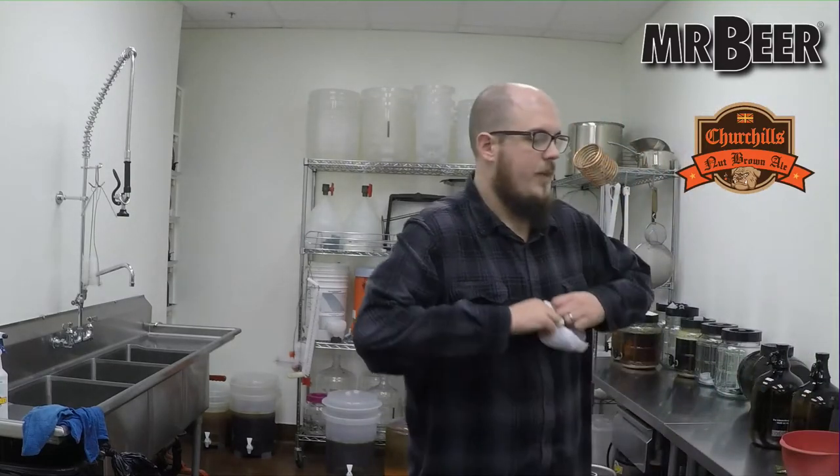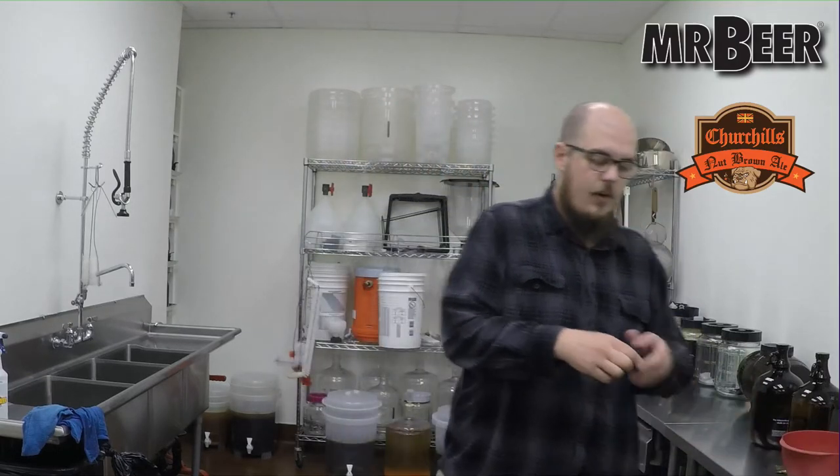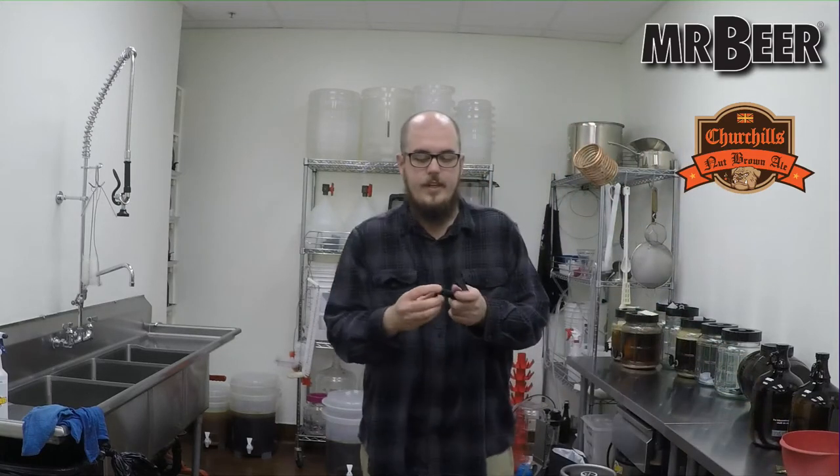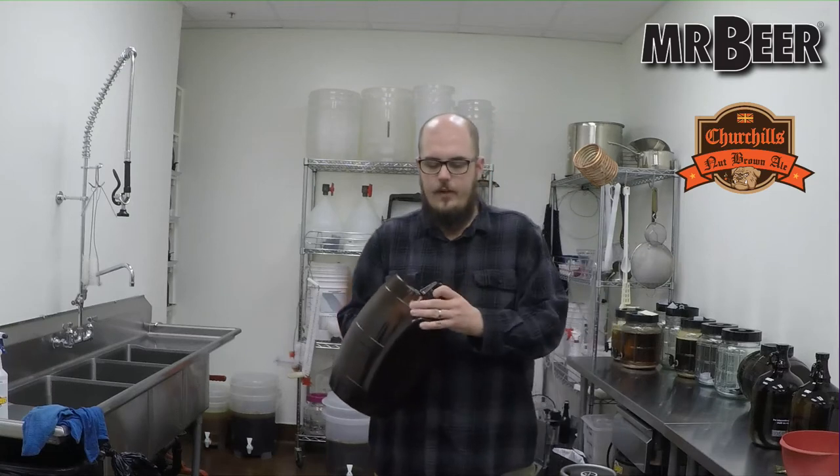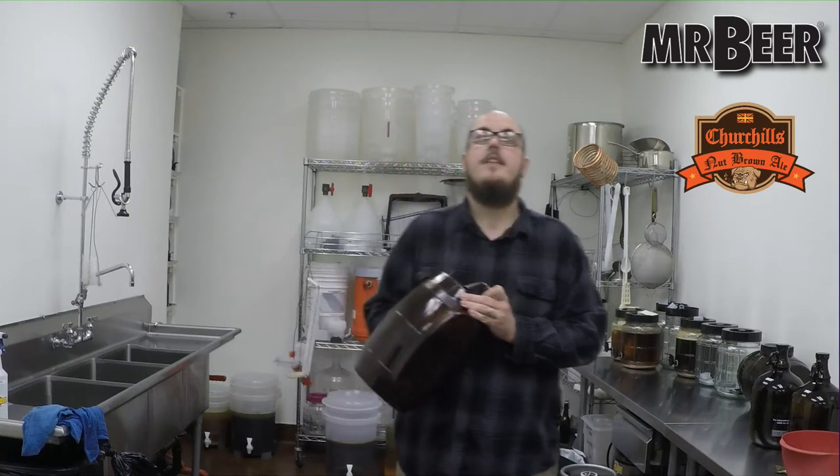Now that our extract is loosening up, we're going to sanitize our equipment, which first means assembling our fermenter. The reason we sanitize is because beer is a very attractive environment for bacteria, mold, and wild yeasts. None of those are the kind that are going to make anybody sick — nothing in brewing is going to make you sick. But these infections, as they're called, can lead to off flavors. Sometimes it can be a blessing in disguise, but more often than not it's going to be a flavor that's undesirable. So it's better to stay sanitized with everything that touches the beer.